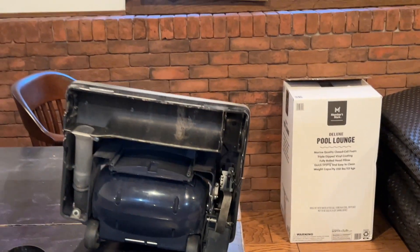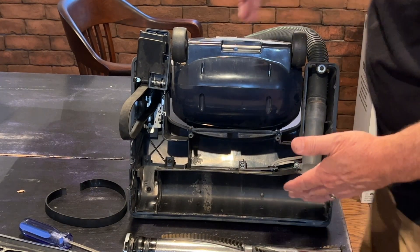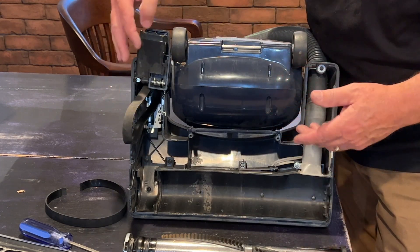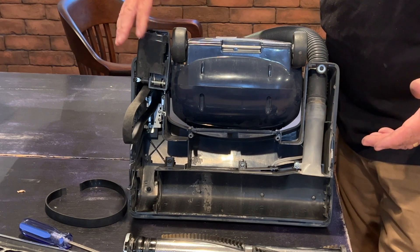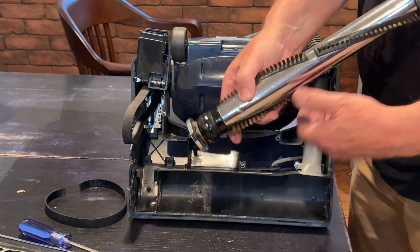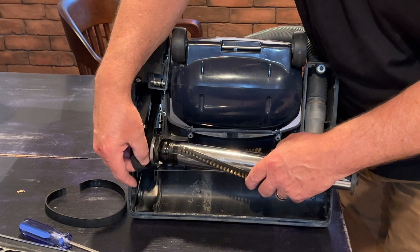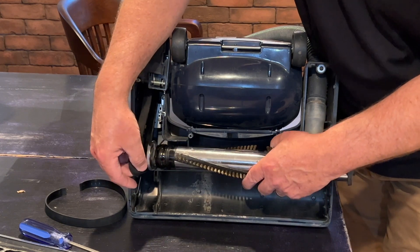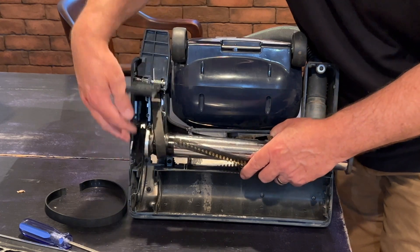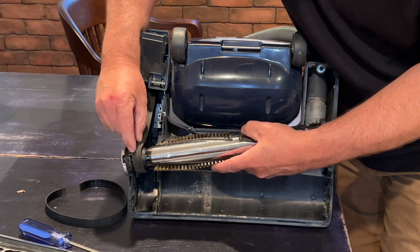I've flipped it back the way it was originally. This is the front of the vacuum, this is the back. I have the belt on the drive — the door is still open. All you're going to do is find that little receiver hole where the spring is going to go in, and simply bring the belt onto the brush. This is a good time to clean it out if you can.